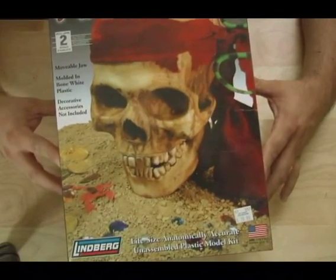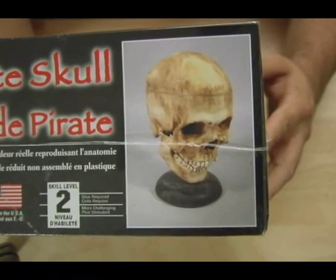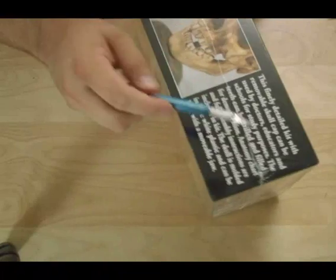I'm going to show you how to take a Lindbergh skull kit, the pirate skull, and show you how to turn it into a really cool, scary Halloween skull.